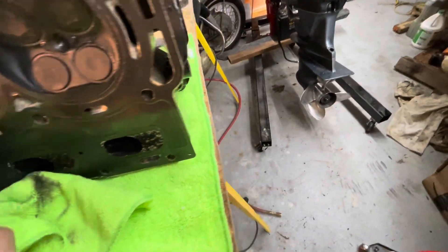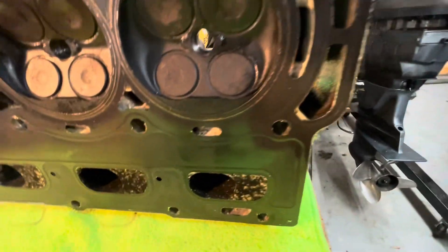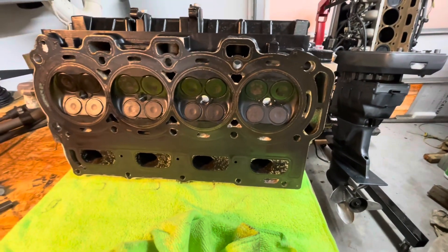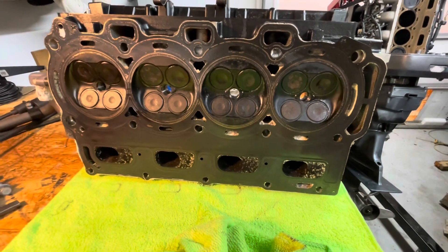I guess I've got to flip it over to check. Oh, here are the exhaust ones. I don't know what to do — flip it over, I guess, and check those. At least the intake valves are good. They seem good to go, at least. Mr. Amateur here.